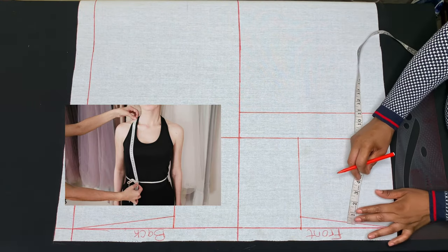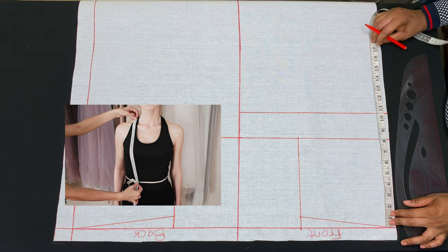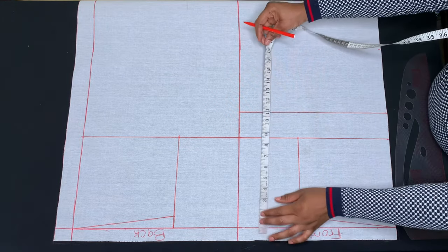The next measurement I'll be taking is my shoulder to waist measurement. My shoulder to waist measurement is 17 inches. I'll go ahead and measure 17 inches and connect the points.